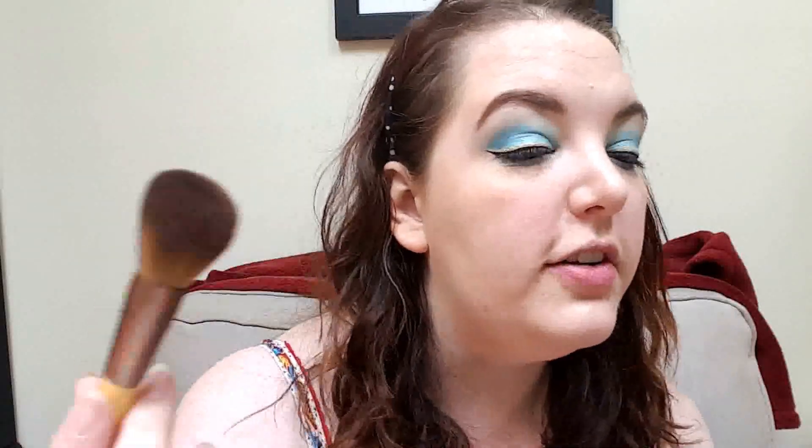For bronzer, I'm going to use the Balm Desert bronzer blush that I got in my Birch Box. I love the color. This is my brush that I use for bronzing, so just kind of do my best to get it on the brush and bronze up my face just a little, just lightly, because I don't want this to look too bronzy because it is a Cinderella look. So like I said before, I want to keep it light.